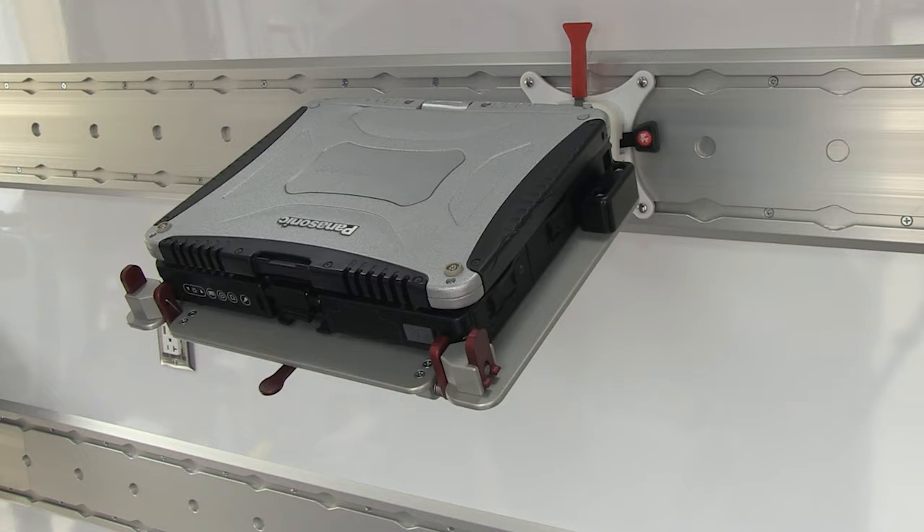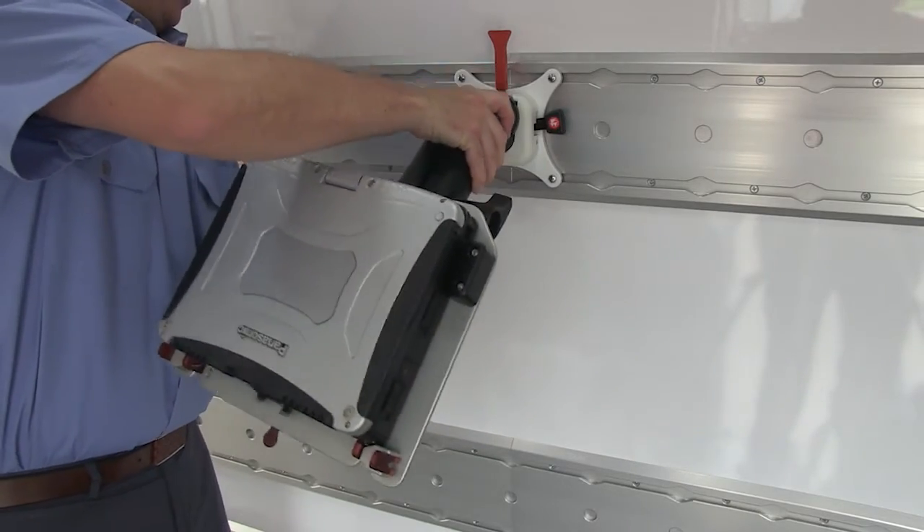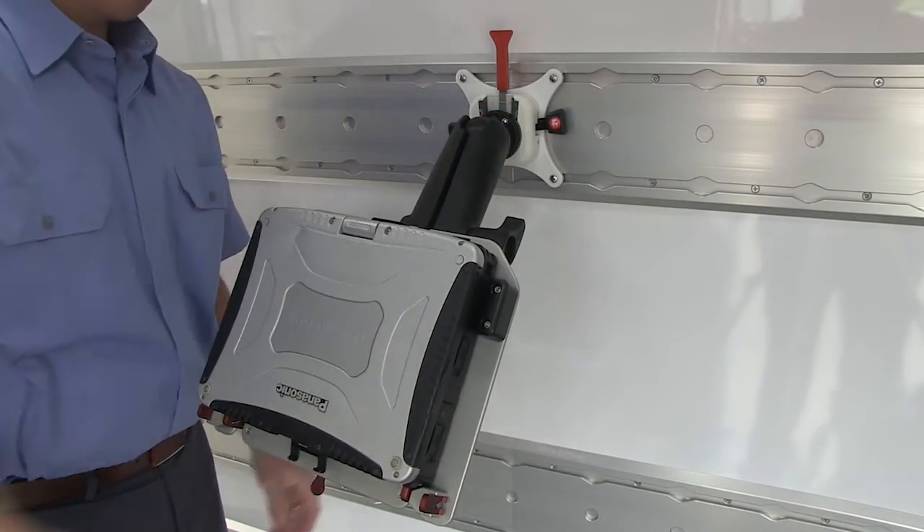The Toughbook mount is designed to hold a Toughbook securely to recognized safety standards. The Toughbook mount uses a RAM arm and a safe mount with connector.